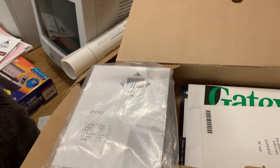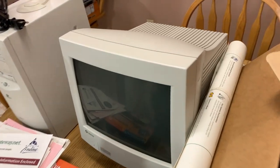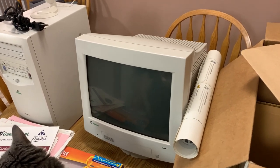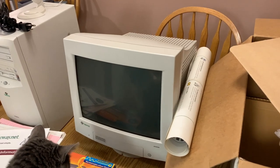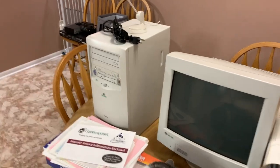The monitor is actually a Gold Star, and it was more robust than my Sony I bought two and a half years later. After I built my new computer, I didn't stop using this — I set it up in my other room at my parents' house, and it was in use up until summer of 2007.